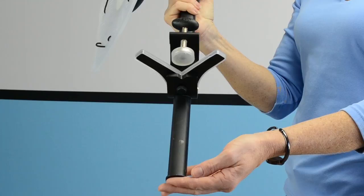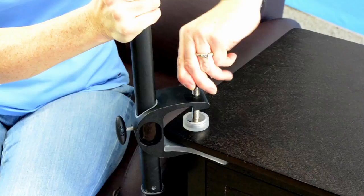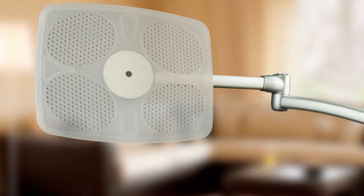Our clamp-on stand is specially designed to secure to overhangs as little as one-quarter of an inch. As long as your table has an overhang of one-quarter of an inch or greater on its front and side edges, our clamp can secure strongly to its corner. That makes it a great choice if your side table or bedside table has an overhang. It can also clamp to side edges of tables with a minimum overhang of two inches.